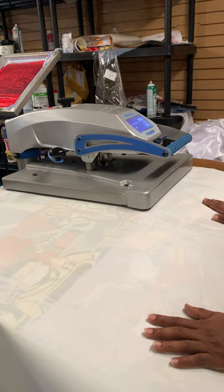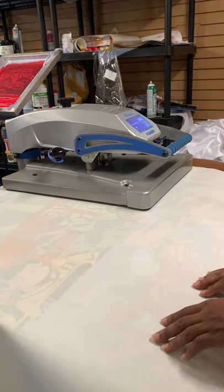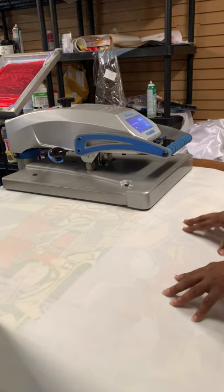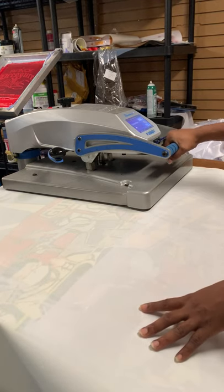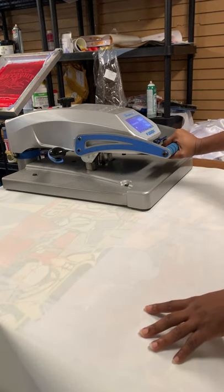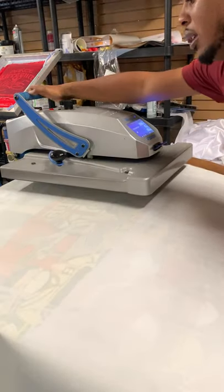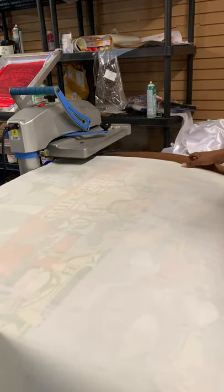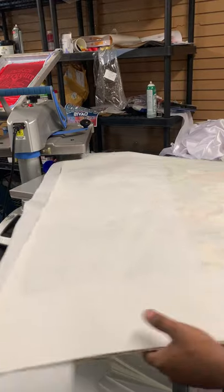Sometimes if you've got solid black and you press too long in one area, the black will start turning light brown even though you've got the right color. If you pre-press too long it'll start wanting to change colors on you. Sometimes it's certain designs or certain colors when you're double-pressing. I'm just giving you some ways to combat it.